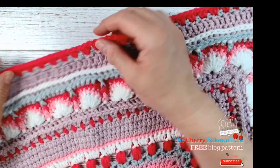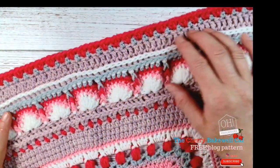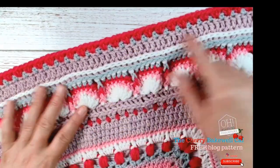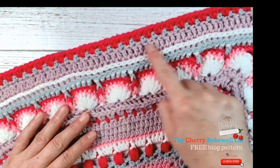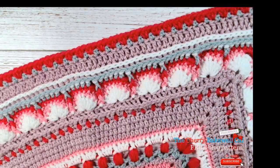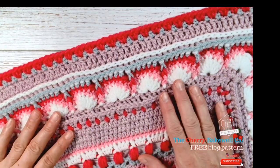We have treble stitches here because we've lost a little bit of height from doing this. To keep that height and to keep it more visible, we have treble stitches in this row here.